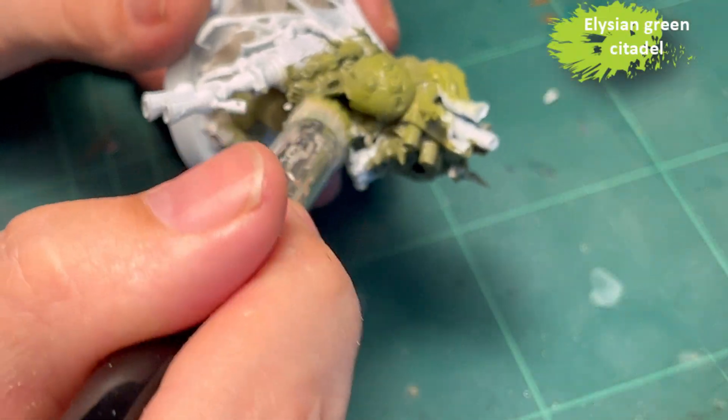And also where the metal would wear against other surfaces. Finally, a highlight of Ionrach Skin - a bit too heavy on the shoulder plate, but I slowly found my stride. It's something you really don't notice until it's all over the model, and then in a before-and-after picture you can see the difference. I like doing it - it's good practice for brush control.